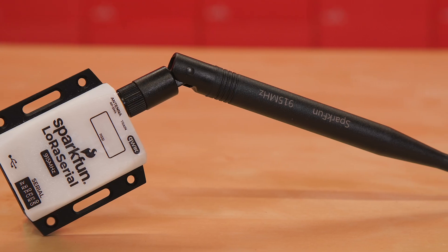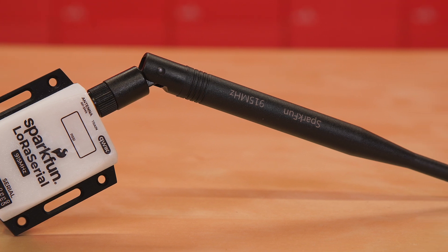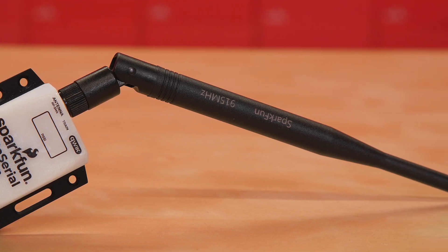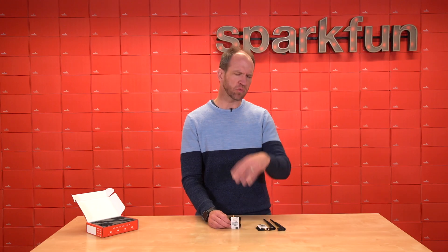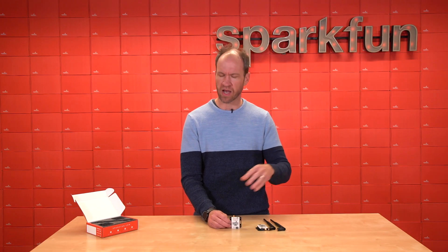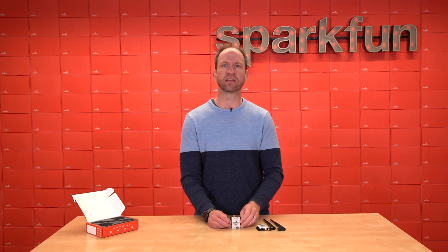There are a lot of features built into the LoRa Serial, but the main thing you need to know is that whatever serial you put into one radio will appear at the other radio with acknowledgments. What that means is you don't have to worry about the link, you don't have to worry about the frequency hopping — you shove serial data at it and it'll appear at the other side over a very long distance.